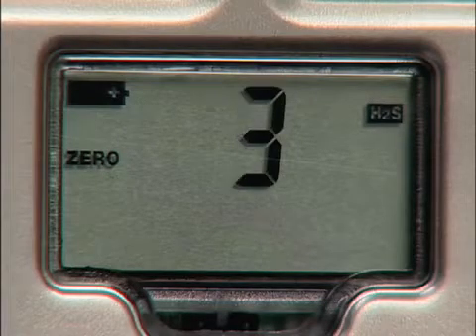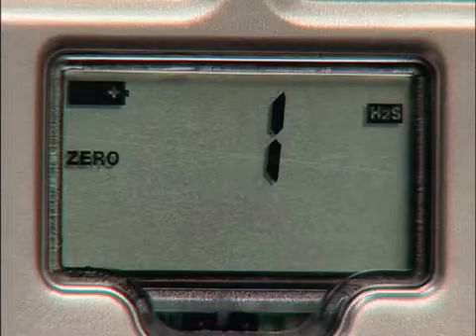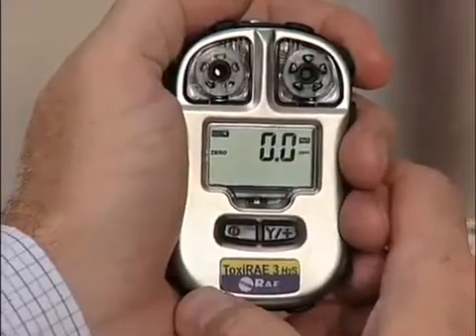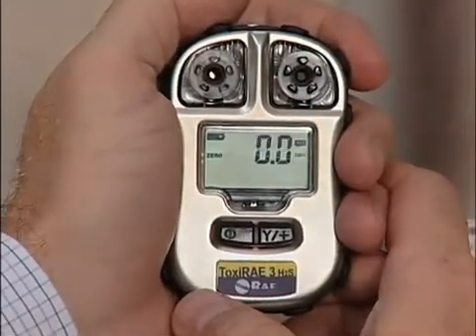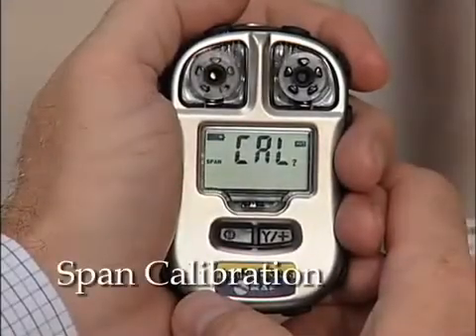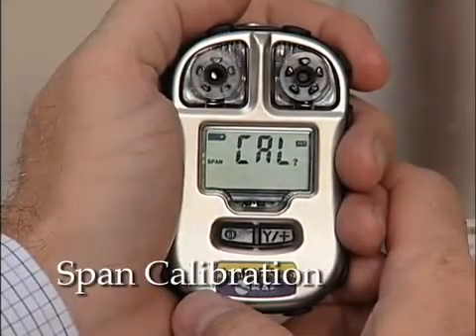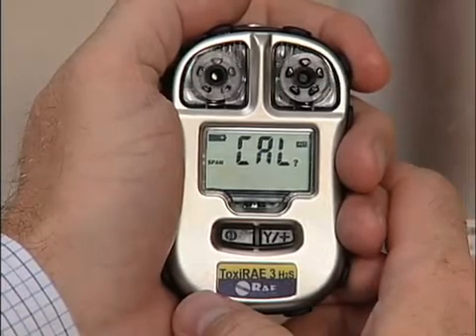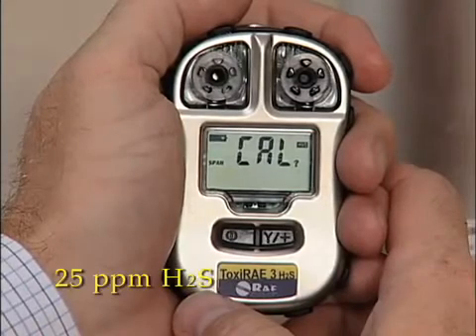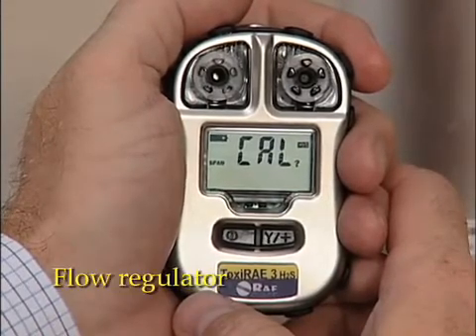When the countdown reaches zero, the display alternates between zero and the letters DN for done. Now for the second part of the SPAN calibration. This procedure determines the second point of the sensor calibration curve for the Toxiray 3 sensor. Performing a SPAN calibration requires using the calibration adapter, a flow regulator, and a tank of SPAN gas.